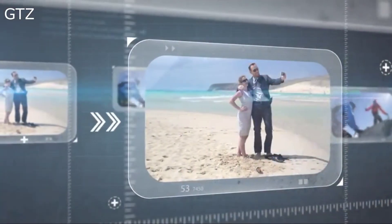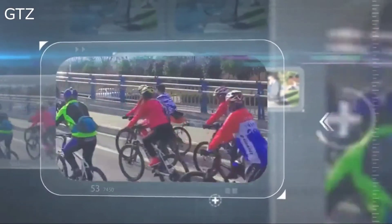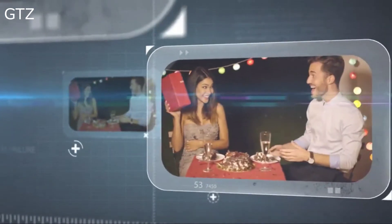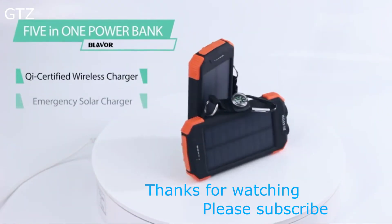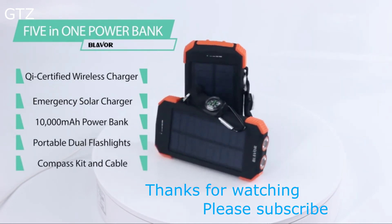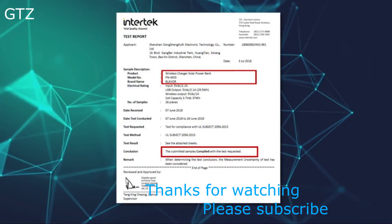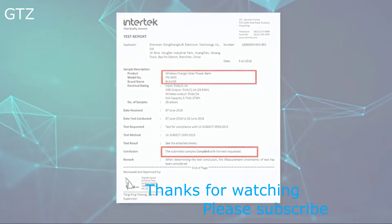Blavor Power Bank is a great companion for traveling, climbing, riding, business trips, and holiday vacations — an awesome gift idea for families or friends. Wireless charger, solar charger, power bank, dual flashlights, and compass kit ring: one device for five purposes. Blavor Power Bank has passed UL 2056 tests and gained total quality assurance certification.